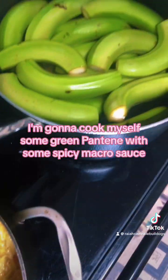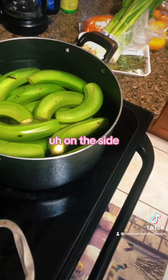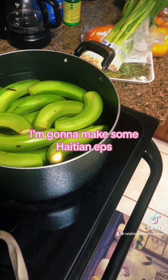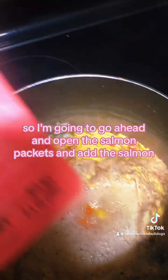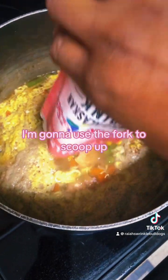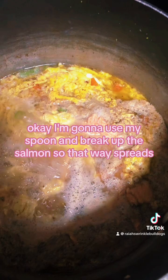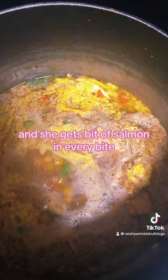While my baby's food is cooking, I'm going to cook myself some green plantain with some mackerel sauce — not spicy, I'm going to make some Haitian Ippies. That already came to a boil, so I'm going to go ahead and put in the salmon packets and add the salmon. She gets a bit of salmon in every bite.